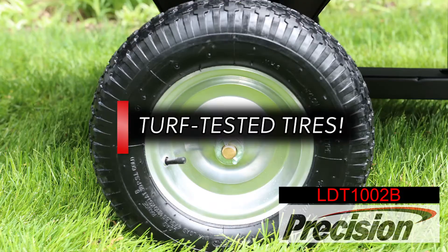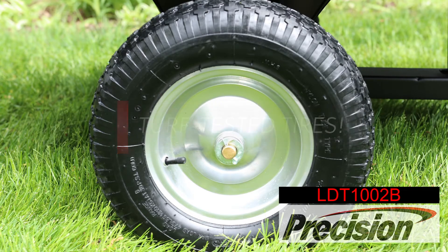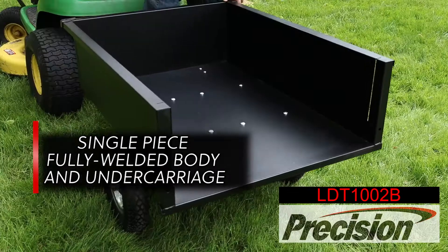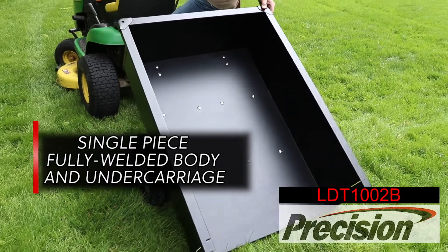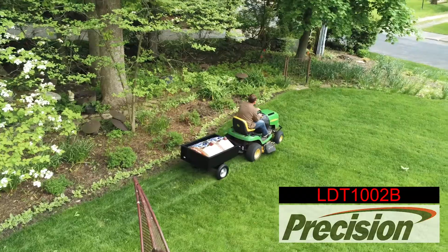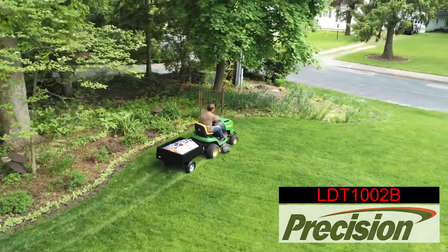Large turf-tested tires handle the roughest terrain. This Precision cart is constructed of a single piece, fully welded body and undercarriage, which adds tremendous strength and durability to our steel carts. Less parts means less time wasted assembling the cart.